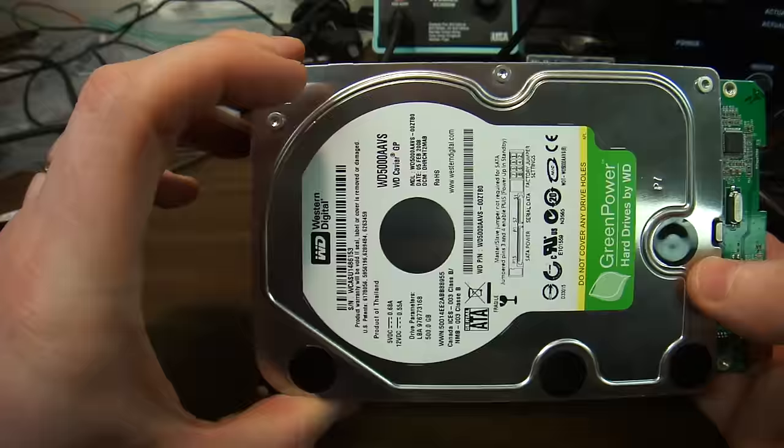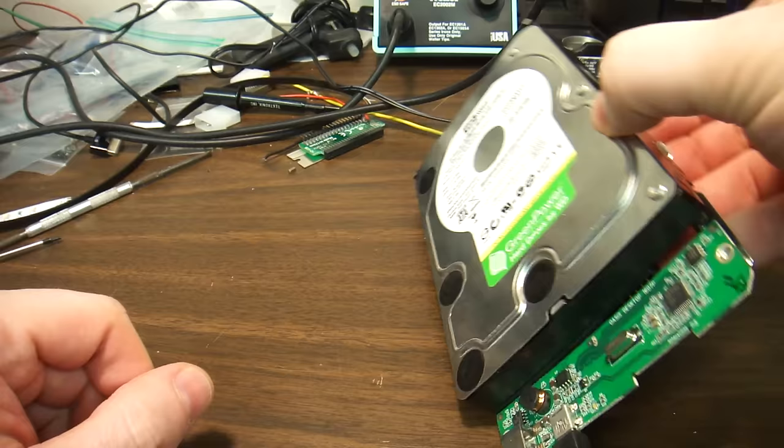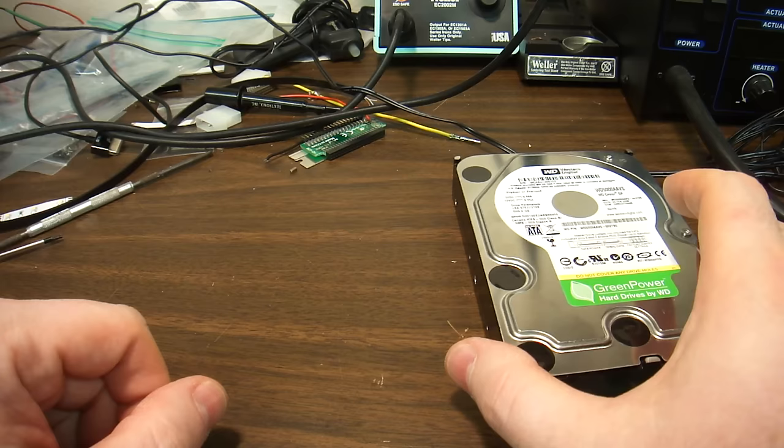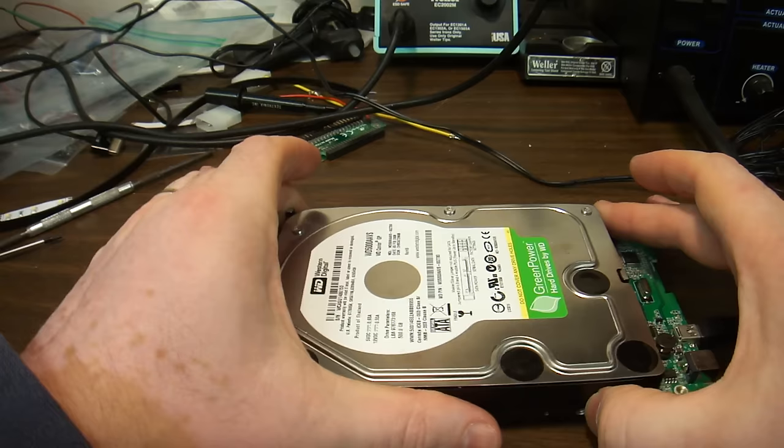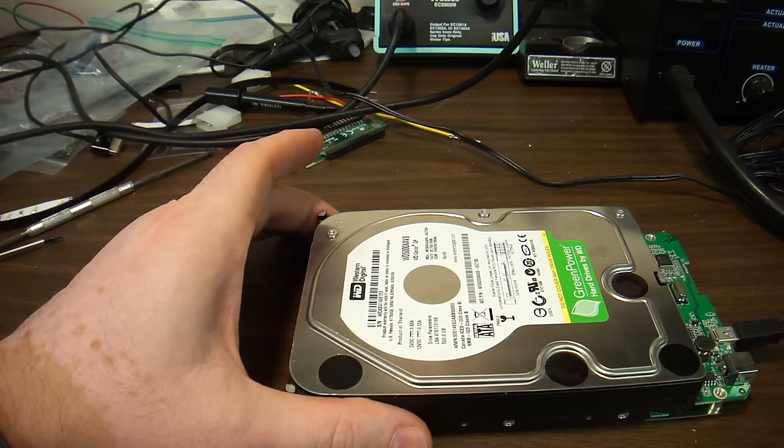This particular one was designed to look like a book so people would have it standing up. What happened is this particular drive was standing up, and as it was running and spinning, it fell down. Drives do not like to fall down. Even if the device is designed to be standing up, do not ever have it stand up — always have it laying down. Chances of damage are much lower.